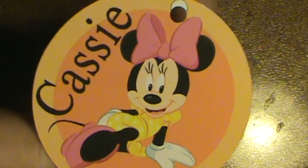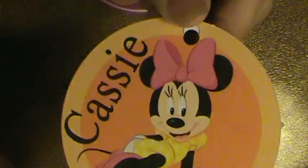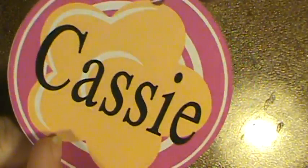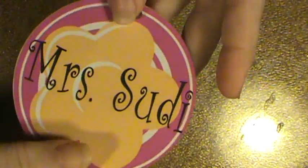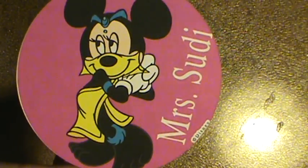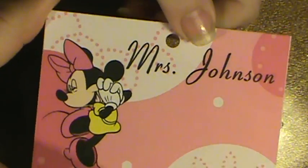Cassie — oh my golly — Cassie is bright and bold and lights up anywhere she goes, so she is Minnie Mouse. Then it just has a flower on the back with her name again, great big. Miss Sudie is one of the helpers and she got Minnie Mouse as well.